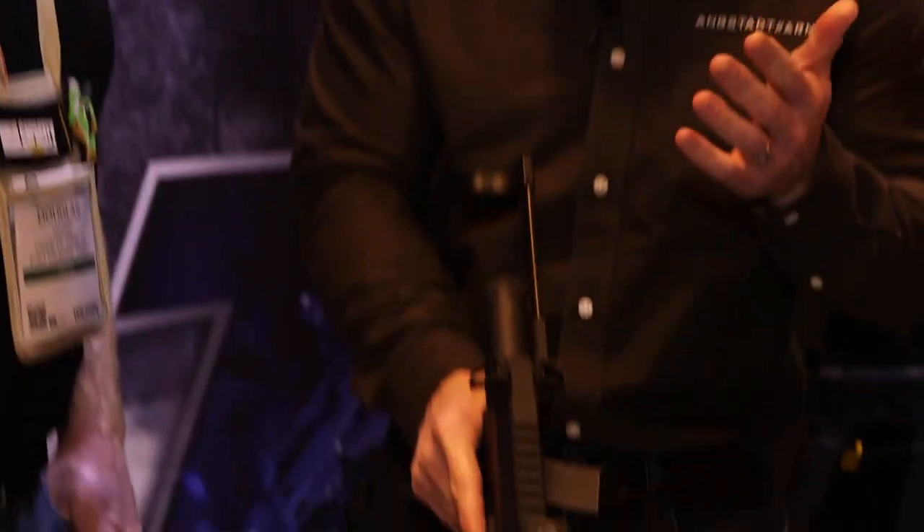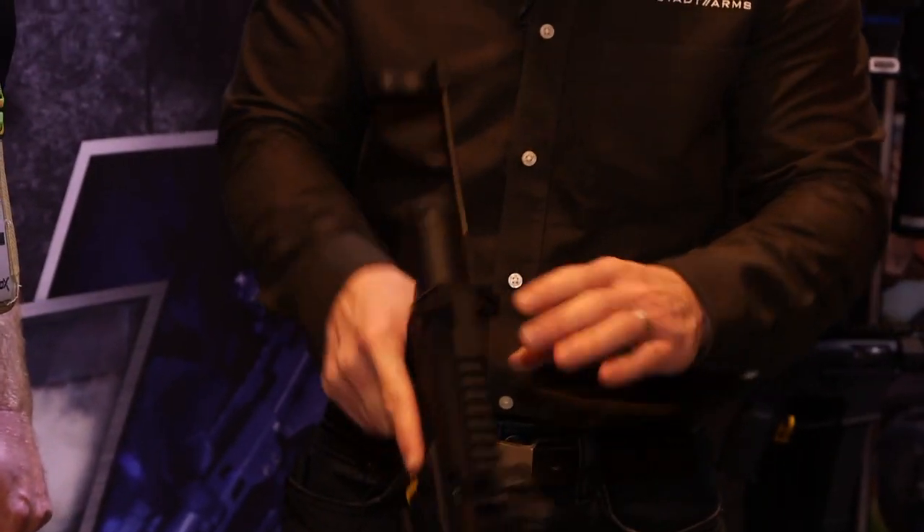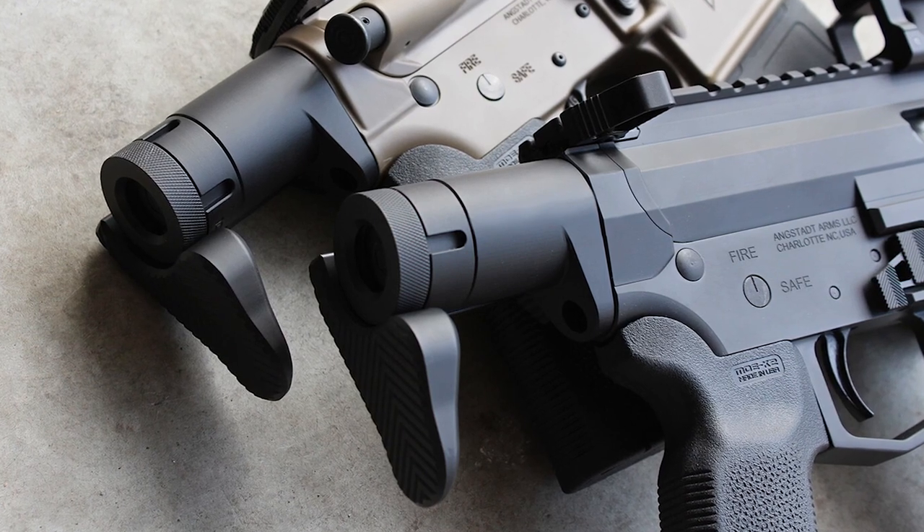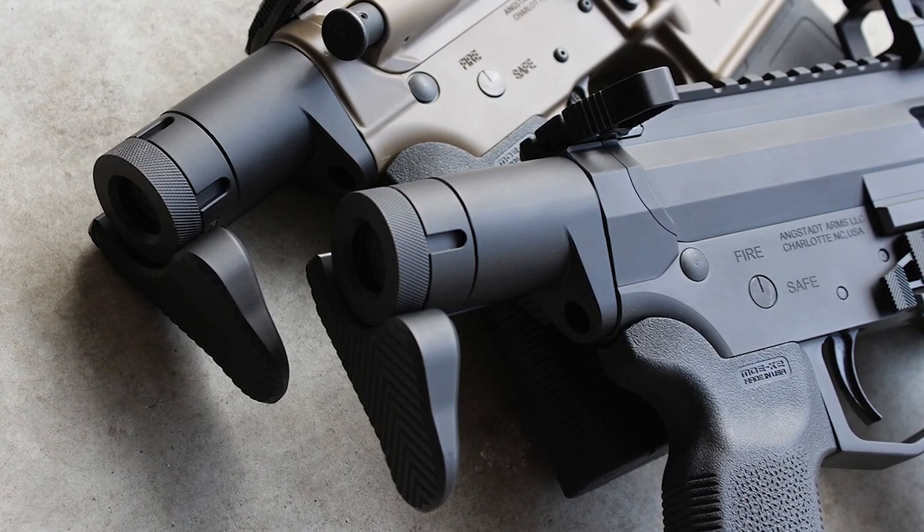Some highlights: it has our new subcompact weapon stock — simple, rip open, two-position, open and close. On the rear you have an integrated QD point for a sling. If you don't want to extend the stock, you can punch it out — there's a button on the left side to collapse the stock system.